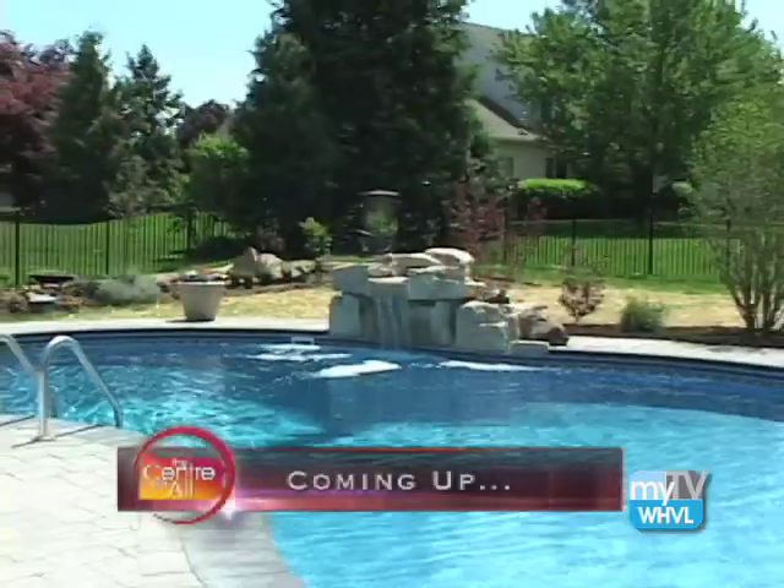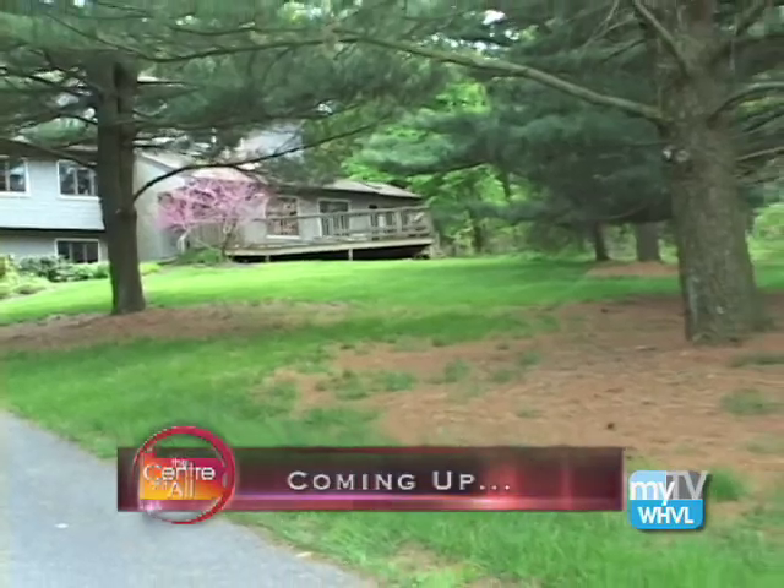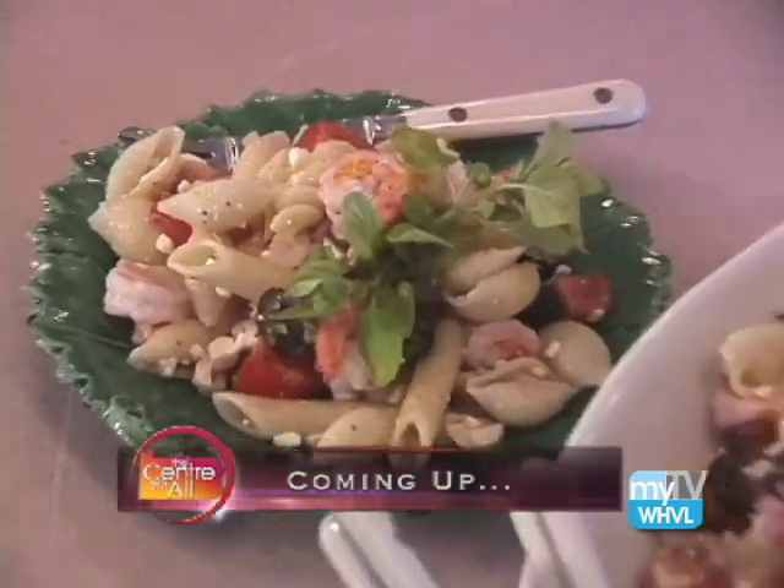Hello there and good morning. On this week's Center of It All, we dive into the pool season, get the do's and the don'ts for your turf, and Mel cooks up a delicious shrimp dish on Kitchen Encounters. These and so much more are coming up next on the Center of It All.